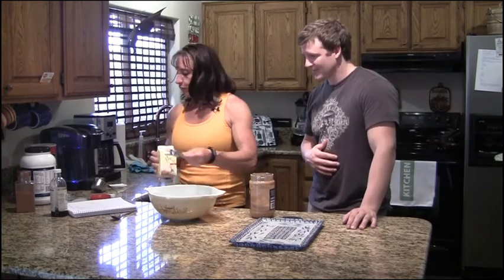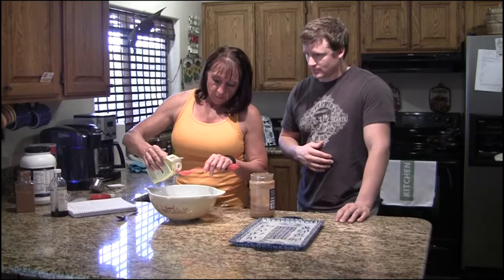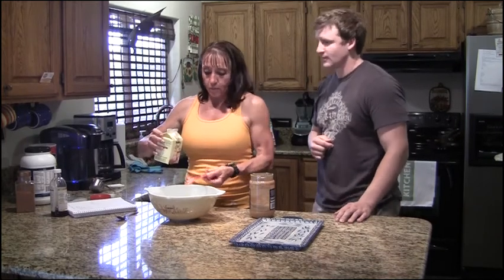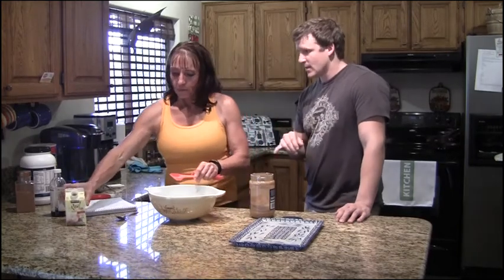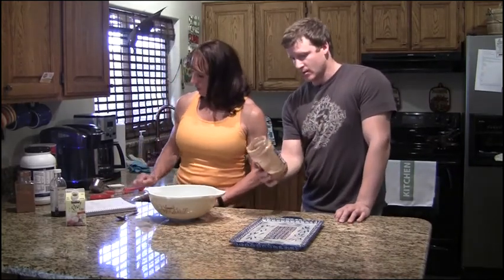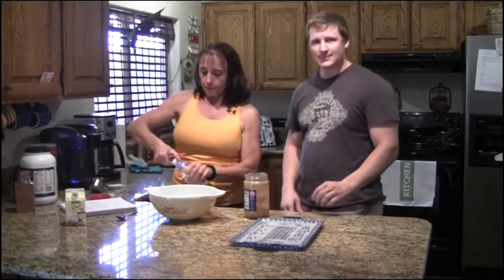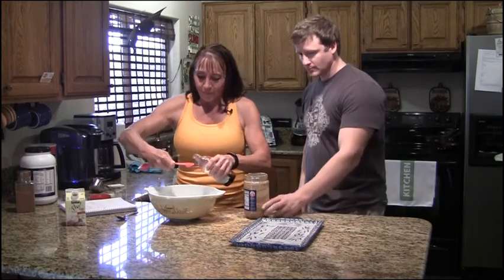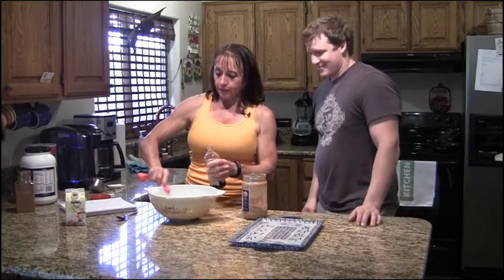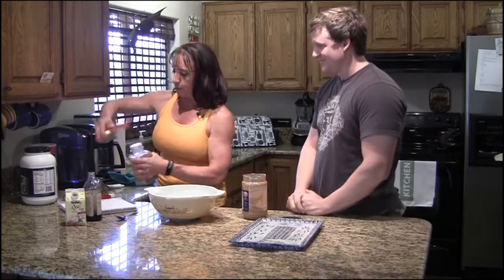So you got one egg, and then it calls for two tablespoons besides that — so an eighth cup and two tablespoons when substituting the egg. The nice thing about using egg whites is it takes away the saturated fat and just leaves the protein, and we're getting all the good fats from the all-natural peanut butter — your polyunsaturated and monounsaturated fats. Then it calls for a teaspoon of vanilla for a little added flavor and about a half teaspoon of cinnamon.